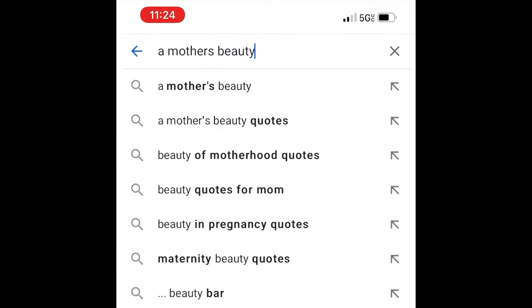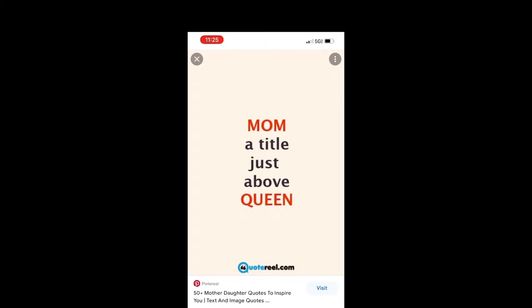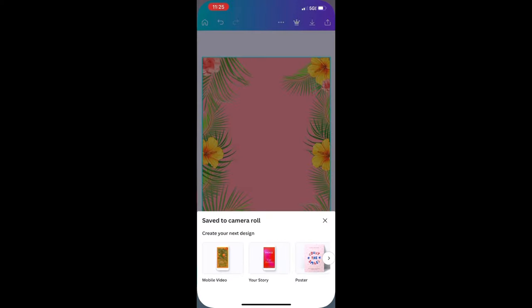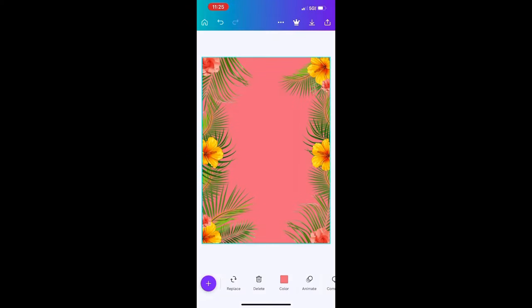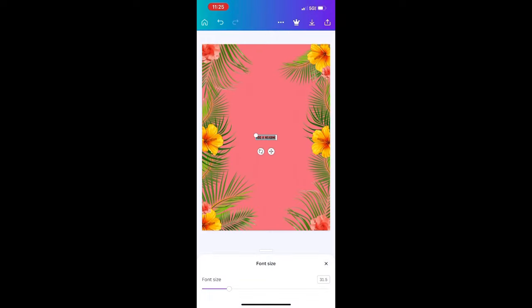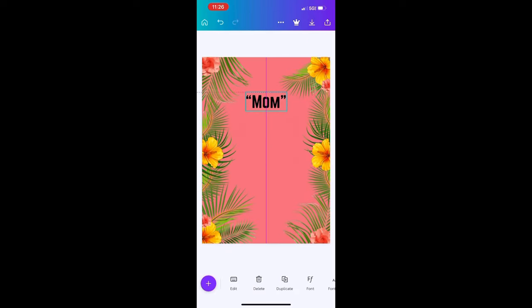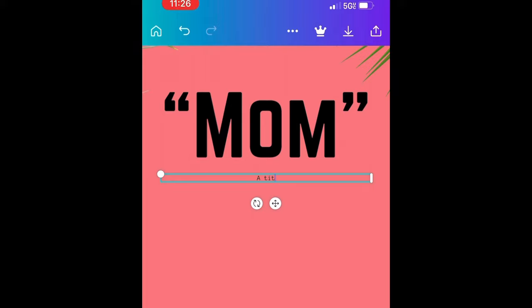I went to Google on my phone and looked up beauty quotes for mom. This one came up — it's not necessarily a beauty quote, but I actually loved it. So I went into Canva and created a poster. Everything that you see on this poster I put together myself, because there wasn't anything that matched the theme of the skincare basket. If you use Canva, you can customize pretty much anything. I just took that quote, put it on the poster, and switched up the font a little bit.